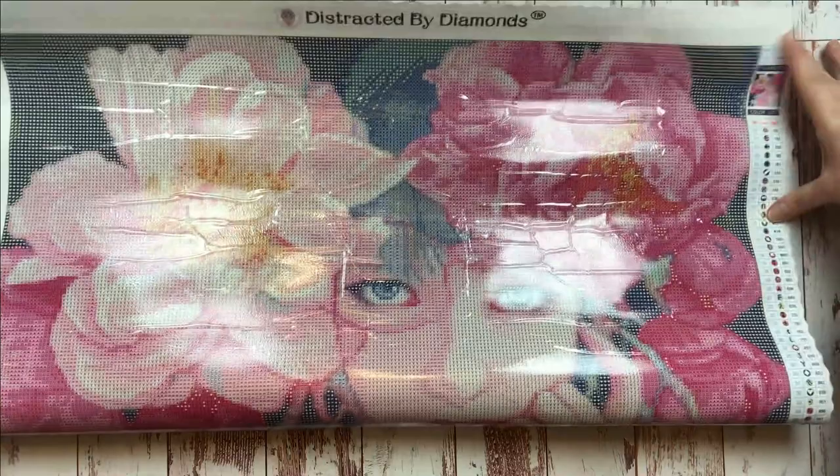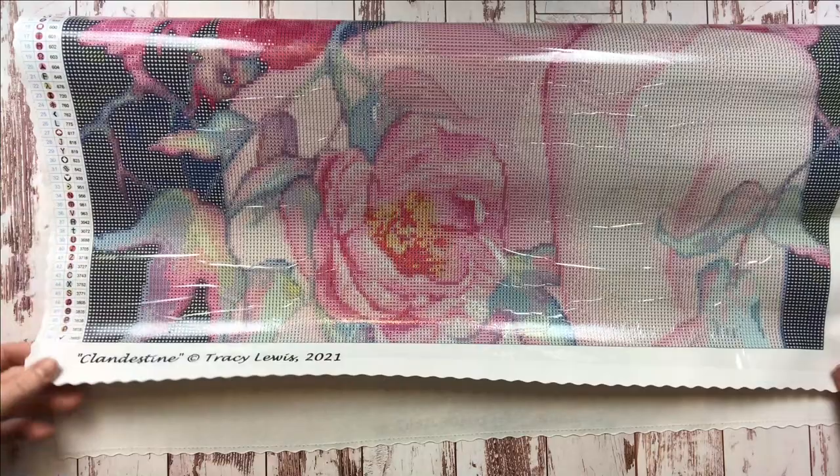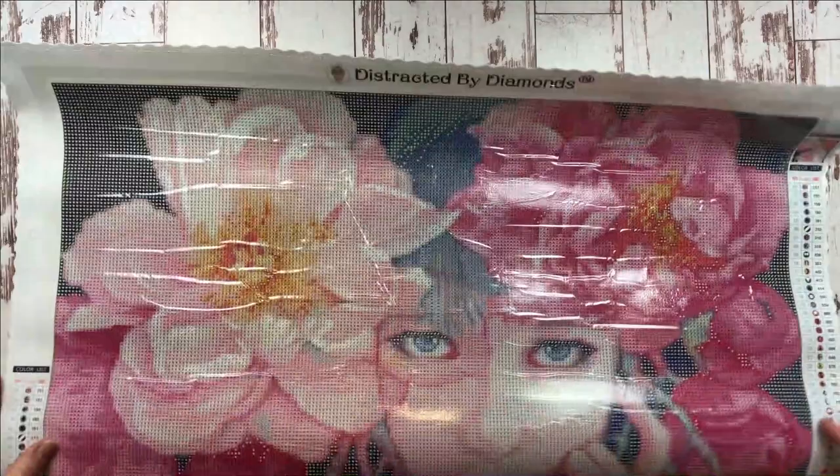Here's the bottom part — more beautiful flowers. Of course I'll take you out for a long view in a little while. Clandestine — here's the artist's name and copyright info. You know Robin is known for supporting artists and licensing work legally. This is gorgeous. This is so exciting.